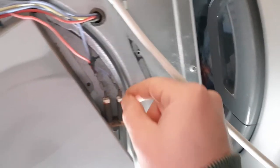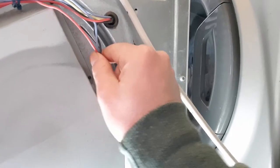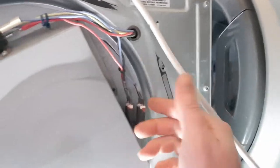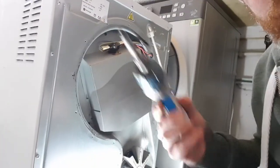So this is your new element. It's going to be screwed on with one screw there and two there. These are the connectors that need to go back on - it's only two, they're paired up. You've got the red and black one here and the blue one on the outside. Just remember where they are and put them back in the same place.